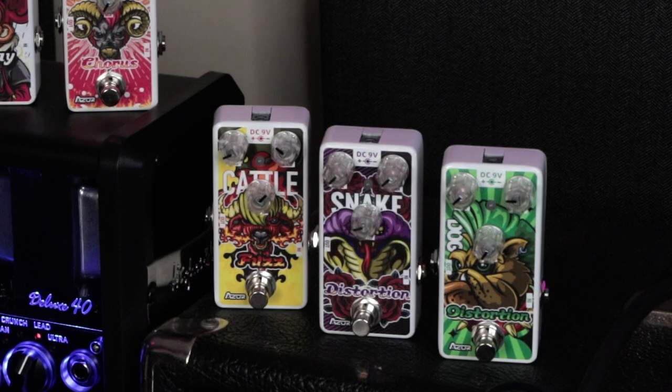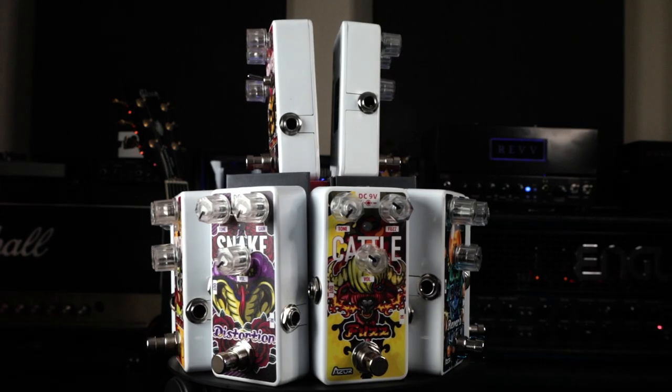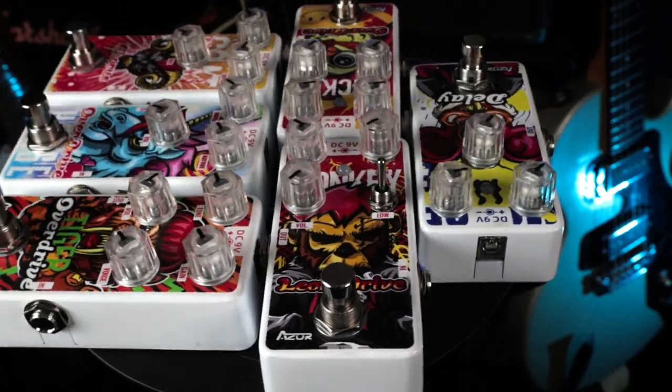Since there are 11 pedals here, I'm going to group them into categories that make sense. We've got four overdrive pedals — yes, four. We've got a fuzz, two distortion pedals, a compressor, a delay, a chorus, and a reverb. I'm going to give you a little sampling of all these pedals, and then at the end I'm going to shortlist my favorites, build a little mini board, and play some riffage to see how well they play together.